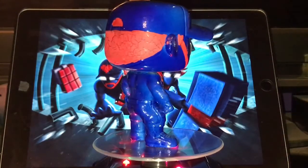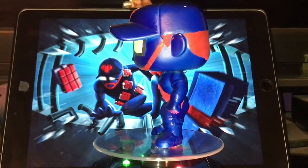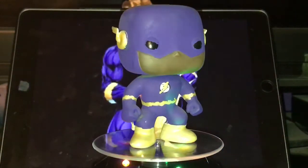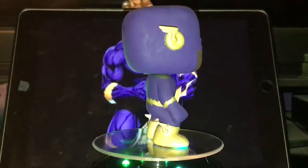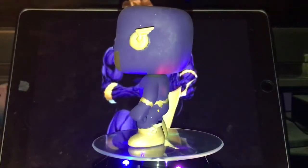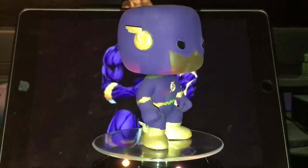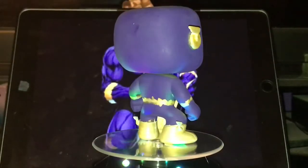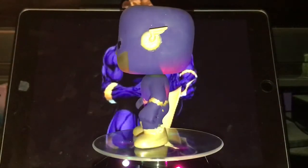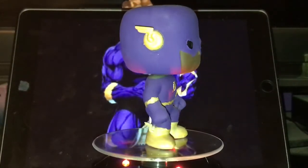I recently made updated concept art of these guys, so I might end up making an updated version. Next, I call this the Purple Lantern Flash. I had an extra black-and-white Flash from those Hot Topic mystery boxes. I traded one away for a Blackout Ant-Man and still had an extra, so I decided to customize it. Purple is my favorite color, so it was natural that I went this direction — nothing crazy, just a repaint.